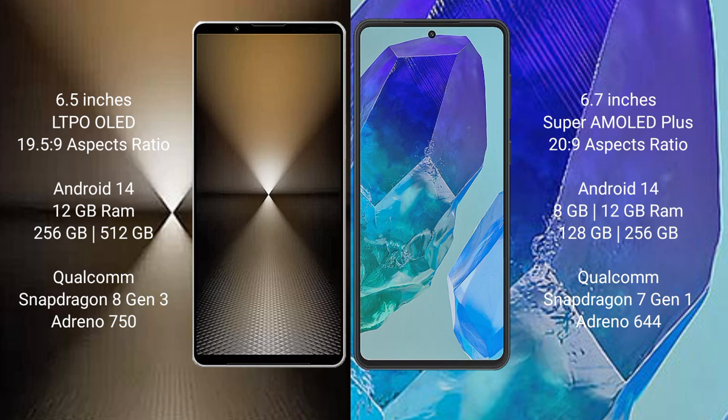The Sony Xperia 1 Mark 6 runs on the Android 14 operating system. The Samsung Galaxy M55 also runs on the Android 14 operating system.